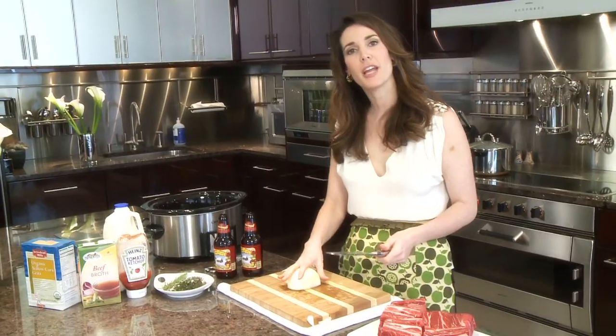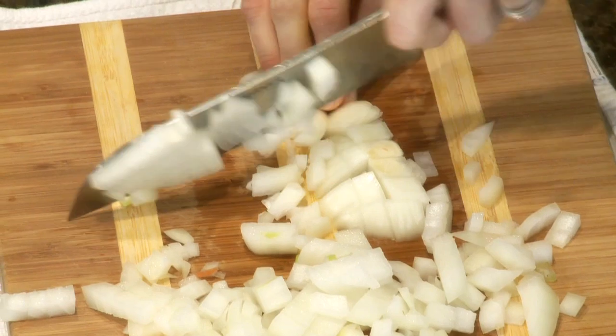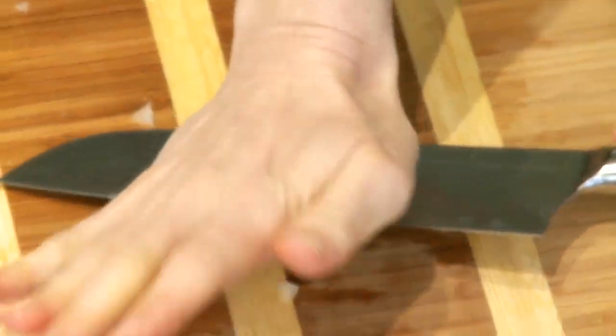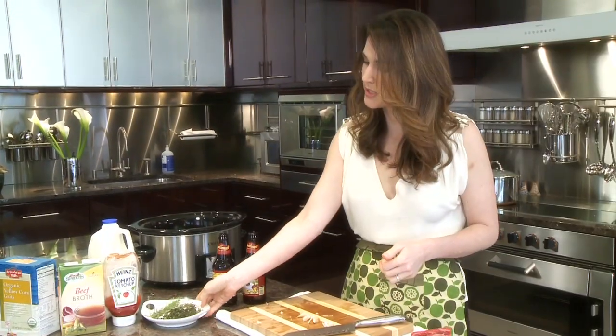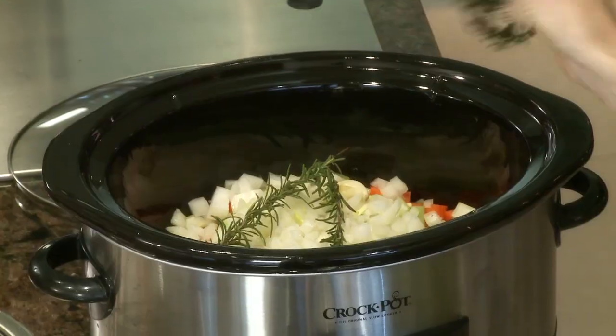I have half an onion, but if your onion is small you can use a whole onion — it doesn't have to look beautiful. This is all going to sauté and almost fall apart since it's cooking for so long, so if it doesn't look perfect, no problem. Two garlic cloves — not even going to chop them, just drop them in whole. And over here I have my aromatics: some rosemary and some thyme. That smells so good.